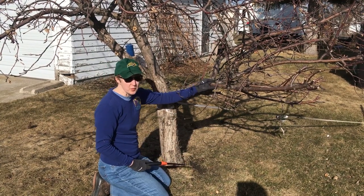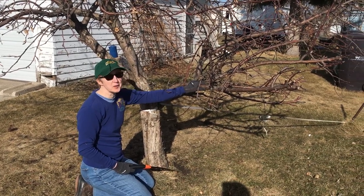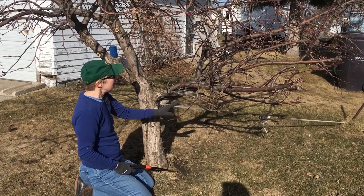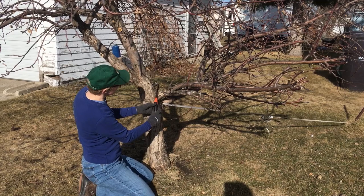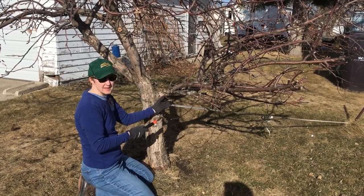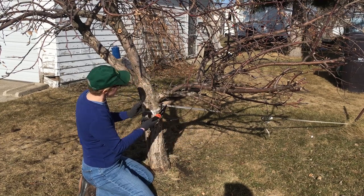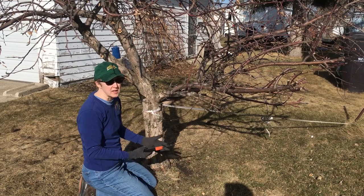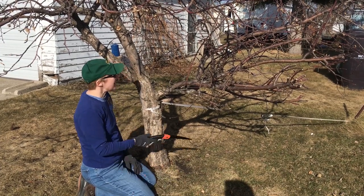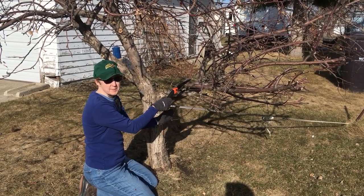I'm going to take off this whole branch. It's very low. It bothers my neighbor when he mows, and it's been cut up pretty well — it's not going to grow very normally anymore. First, I'm going to cut this branch shorter because where I really want to cut is right here, but I don't want to let the bark tear. When you cut a bigger branch, it can fall down, and you just don't want that bark to tear because it'll leave a big wound. A disease could get in there.